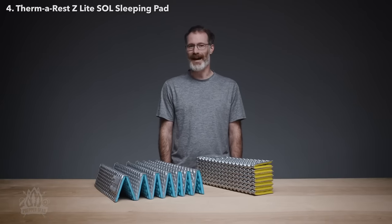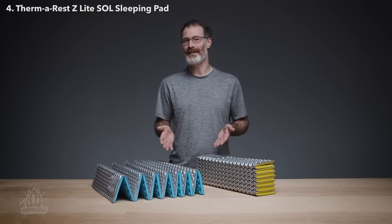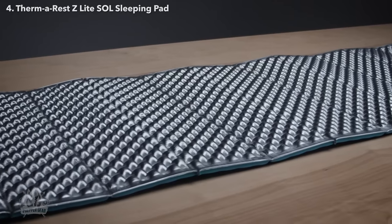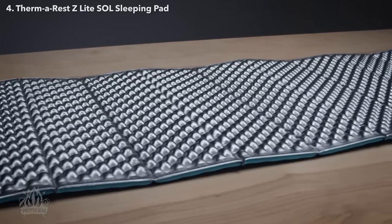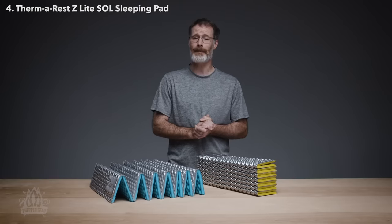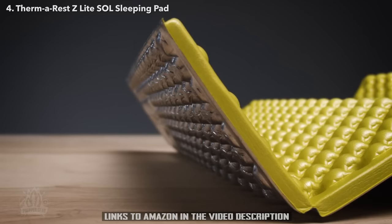Like all Therm-A-Rest pads, it's made in market, ensuring quality while reducing the environmental costs of global manufacturing. Light and durable, the Z-Lite provides the essential comfort and warmth that helps backpackers and campers rest better.